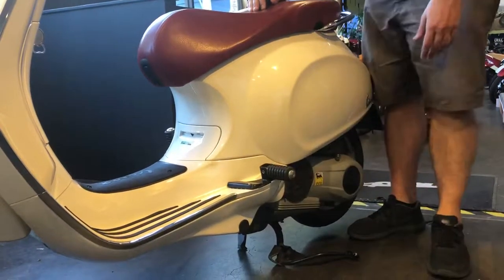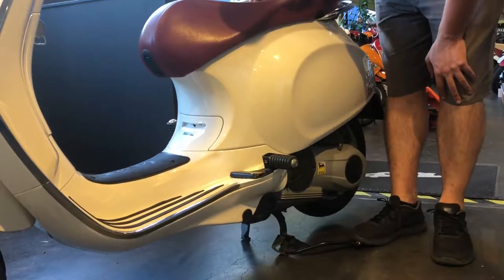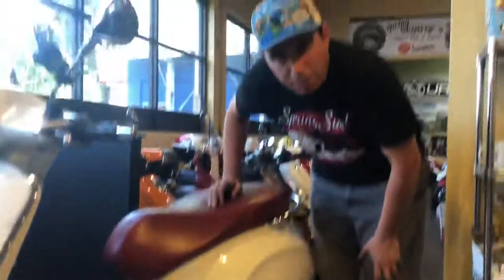These are a really nice option if you carry a passenger from time to time or all the time, and it's again for the Sprint and Primavera.